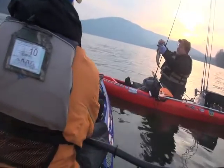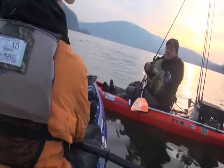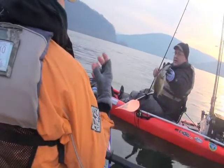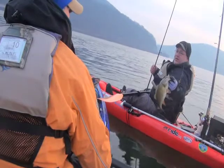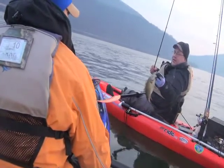Got him right on the outside of the lip again too. That's telling of how short they're hitting it — I don't think they open their mouths all the way. That's why you need a bait that's that small and compact. They're just mouthing the bait almost; they're not sucking it in, they're just mouthing it.